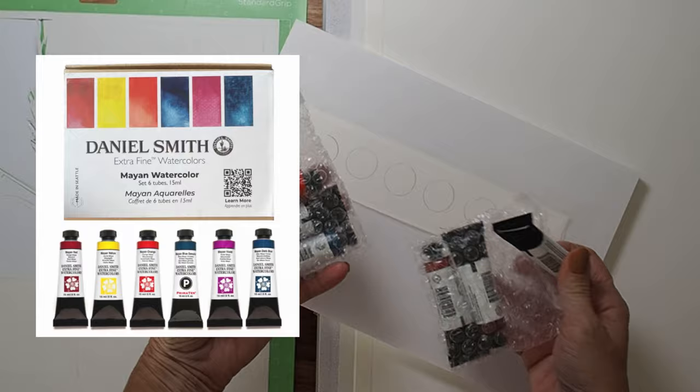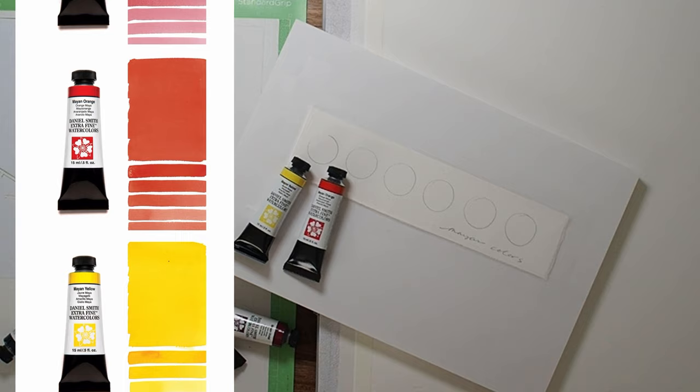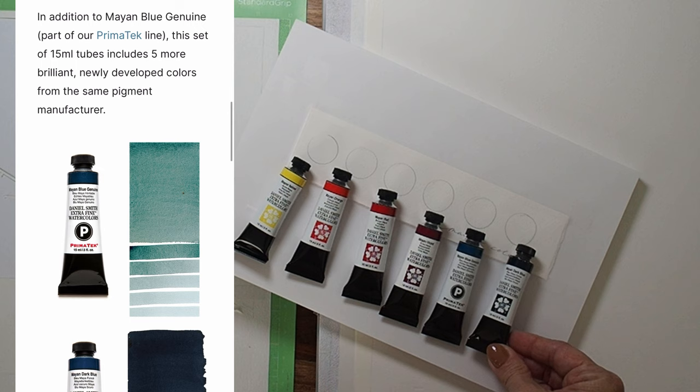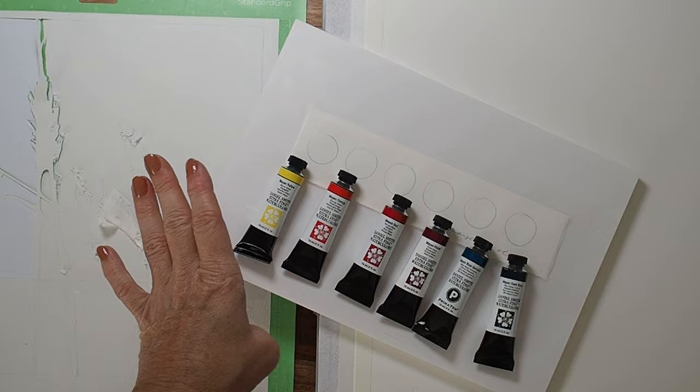We'll be talking about Mayan watercolors that Daniel Smith was kind enough to send to me. I'm so excited — I know nothing about these colors so we're going to learn in real time together. We have Mayan orange, Mayan red, Mayan violet, Mayan blue genuine, and Mayan dark blue. Interestingly, this is very similar to my core palette — the types of colors that could be a set in its own right.